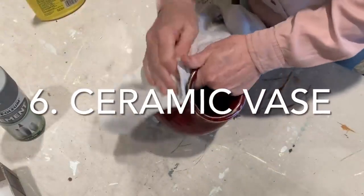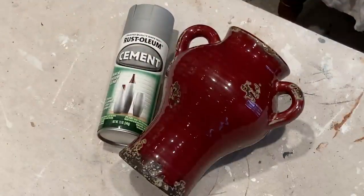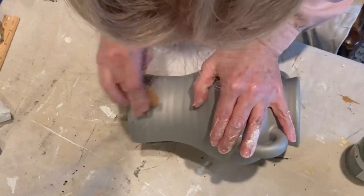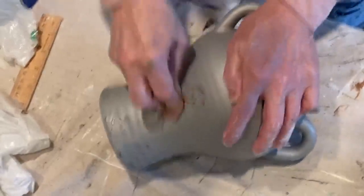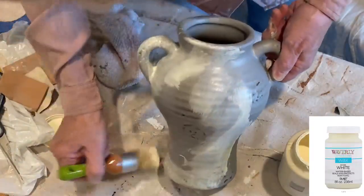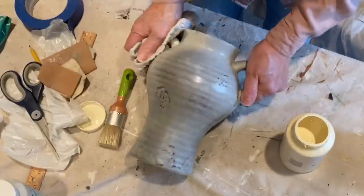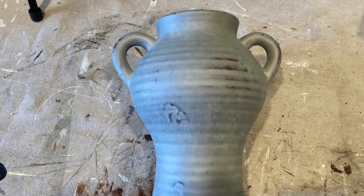I liked the shape of this red jug but not the color, so I thought this would be a good time to try out Rust-Oleum's cement spray paint. After applying three coats, I wasn't crazy about the solid color of the vase, so I decided to distress it with some medium grit sandpaper. To add further dimension, I applied a coat of white wax, just lightly dabbing away the excess. Although the color is interesting, I don't think it looks like cement.